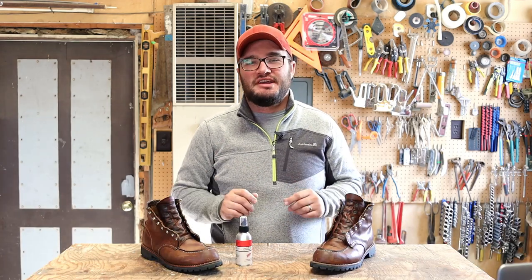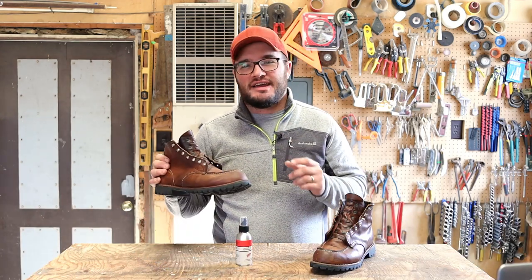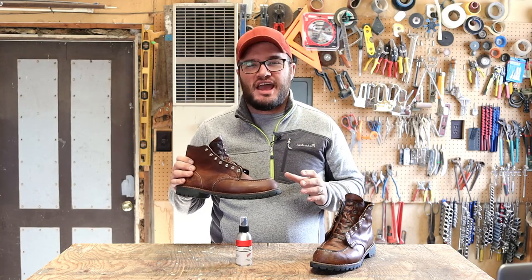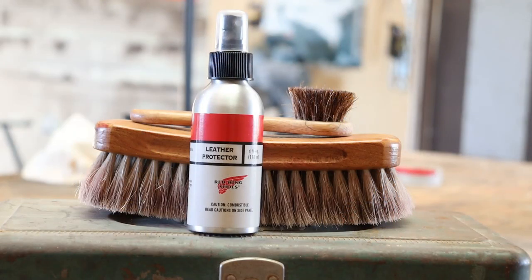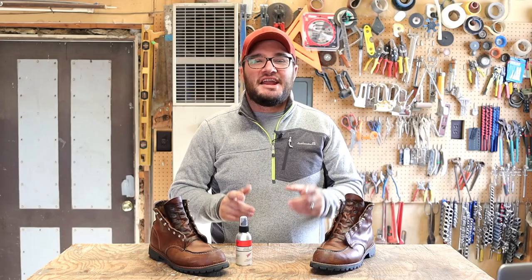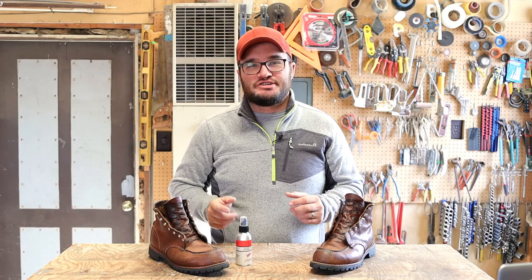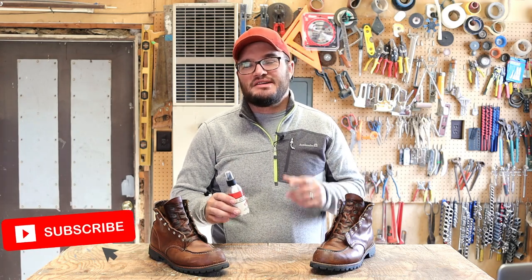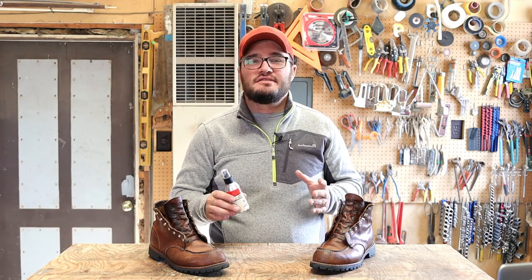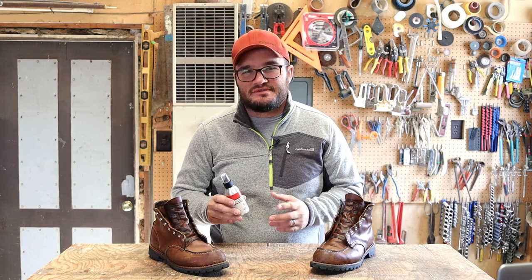If you've been watching the last couple of videos, you'll see that I put my Roughnecks through the foam leather cleaner and then Red Wing's leather cream. There's a bunch of great products from Red Wing, but this is the kind of stuff they recommend for their Heritage line. And I gotta say, guys, it's looking sharp. This stuff comes in at about $9 to $11 for four ounces, so that's roughly $2.50 an ounce — it's an awesome deal.